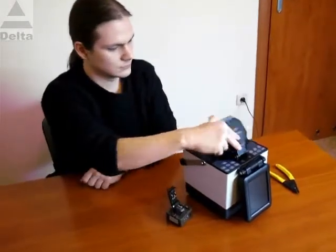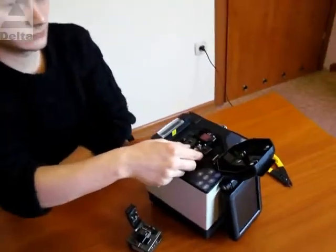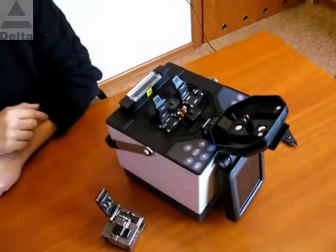We would like to present the FS-260C Optical Fiber Fusion Splicer, designed to automatically perform fiber fusion splicing.